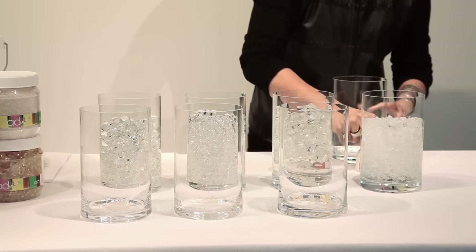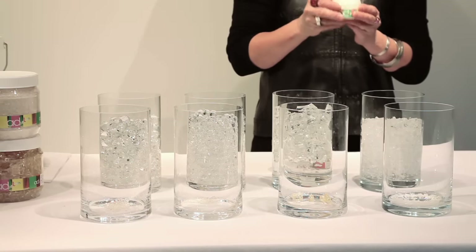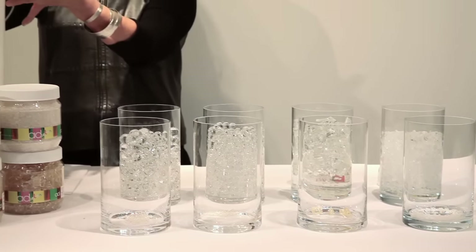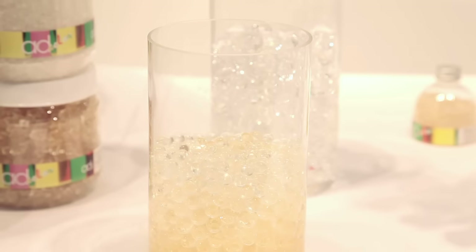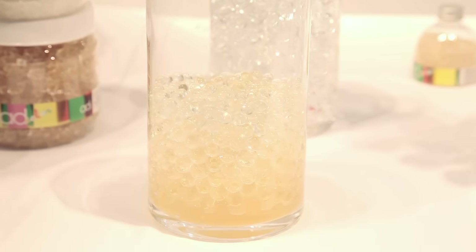So you can see how far this goes - it's sort of dispelling the whole concept of how much does that make. It actually makes about a five gallon pail like this. Now this is water pearls that's been sitting for seven weeks.